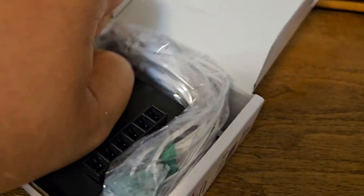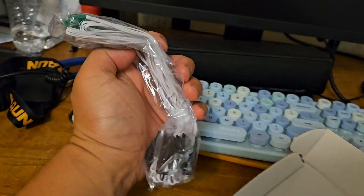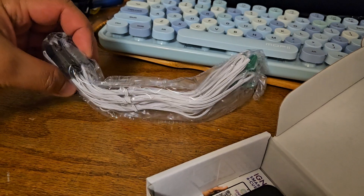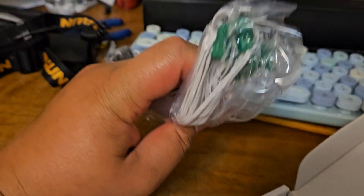It comes with the 7 talons, which I think they're about a meter long. Yeah, I think they're a meter long. They're good. It also comes with a quick plug.